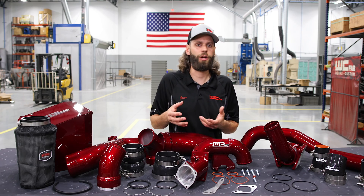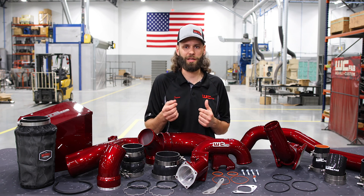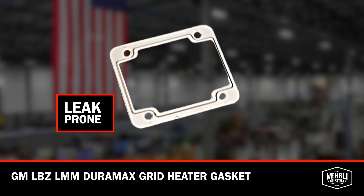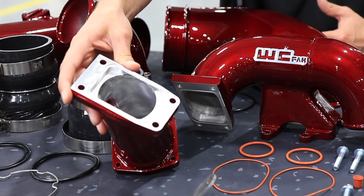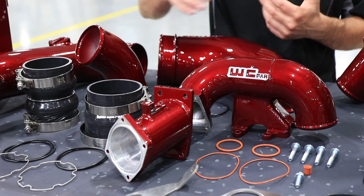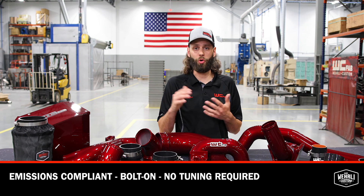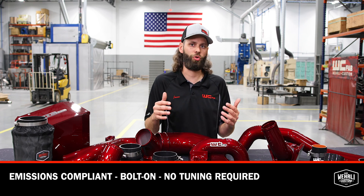The factory grid heater connection on the LBZ LMM uses thin metal gaskets. If your components are ever disassembled and reassembled, those metal gaskets are notorious for leaks. What we've done is incorporated a high temperature O-ring style seal, which is a much better seal than the OEM style metal gasket. We incorporate the factory grid heater, which is what makes this kit completely emissions compliant — no tuning required. The whole kit — stage one, two, and three — are all bolt-on, no tuning required.